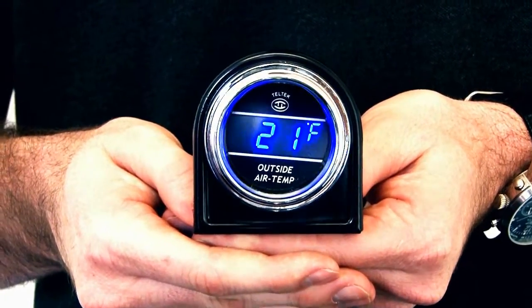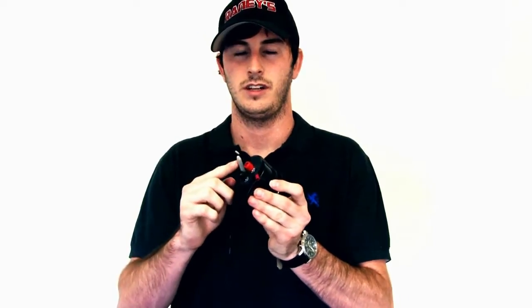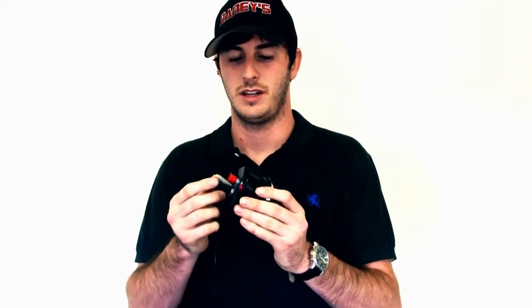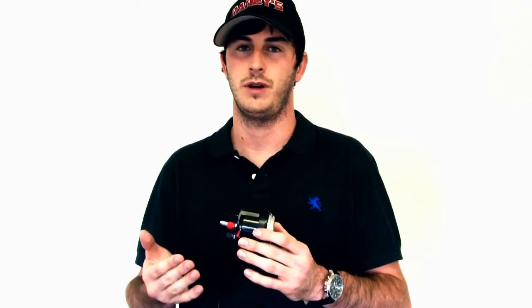This installs easily into your dash — you just need a round hole with the correct diameter. You have a sensor with one wire since this one's only outside temperature. This one's clipped because it's a display model. You want to run your wire outside somewhere with good airflow so you get a good reading. I don't recommend somewhere under the bumper because it gets hot under there and heat gets trapped. A lot of people will go outside the window or around the mirrors.